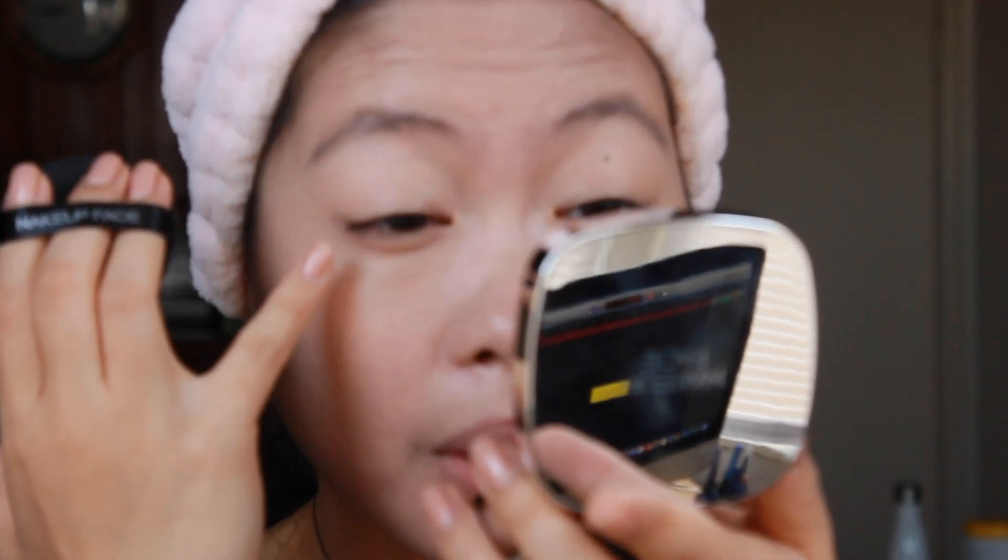The problem with these cushion foundations is they crease like crazy. On my eyelids, since I have hooded eyelids, the fat over here collects the product, and when I blink there's a crease line — just unacceptable. Maybe this was a bad choice on my end because it is such a dewy cushion. Sometimes dewy cushions just aren't made for certain people's face shapes. If you have hooded eyes, it's not going to work out unless you set the product right away.